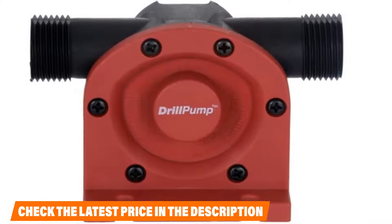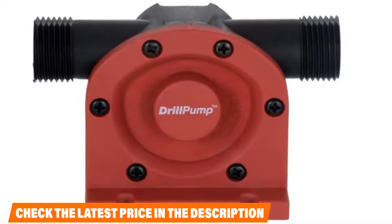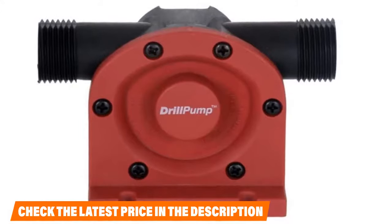If you want to know the latest price of the Mylescrafn Corporation 3914 Drill Pump, check the description box.